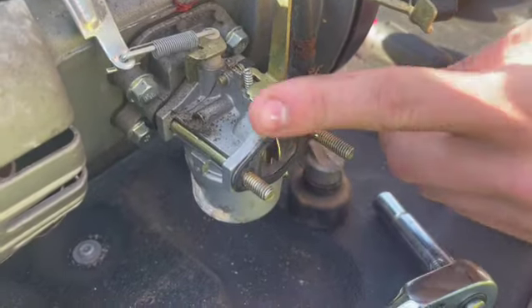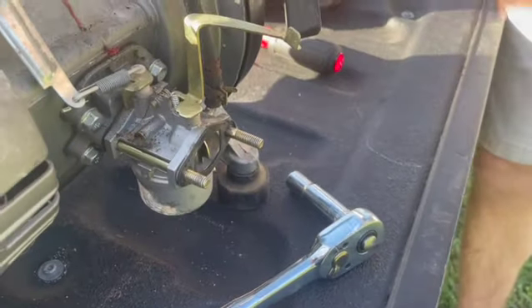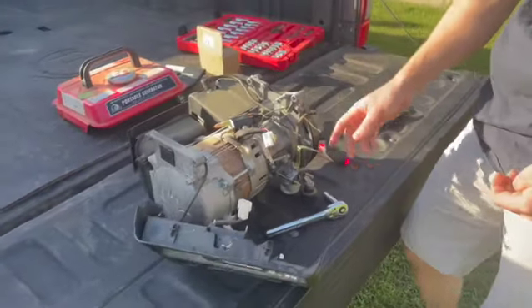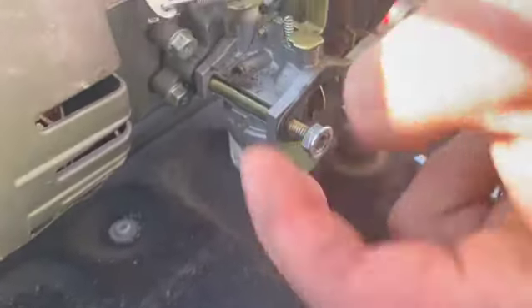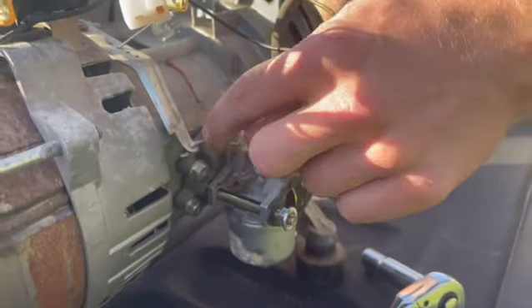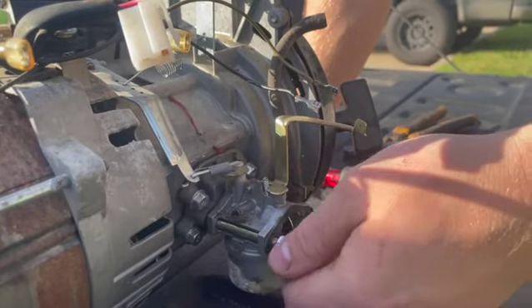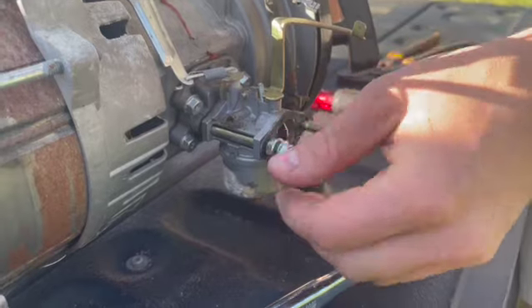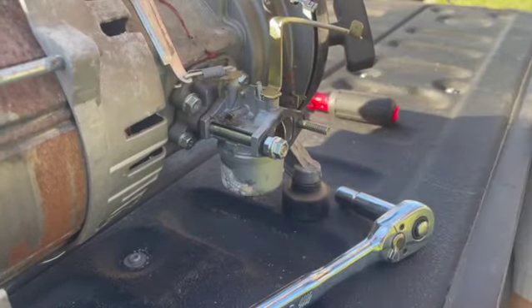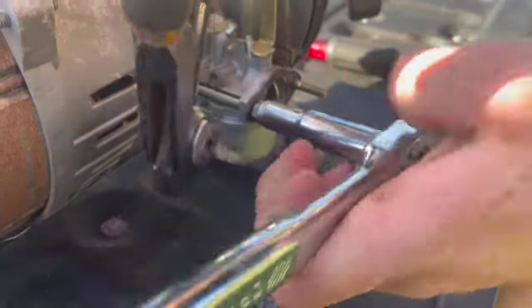Alright guys, so the way we left off last video is this carburetor was junk. We went ahead and I picked up a brand new one off Amazon. To get this carburetor off I took the gas tank off — which is unnecessary, just for viewability. To get the studs off we're going to double-nut them because that was the easiest way I could figure out to get the throttle linkage off without throwing the governor off or breaking the gasket on the side of the motor. To double-nut them: you screw one nut on and then you screw the other one on. We're working with limited tools in college, so I'm just going to lightly hold this with a pair of pliers and tighten it.